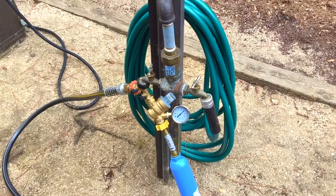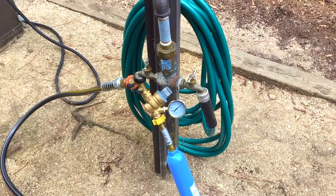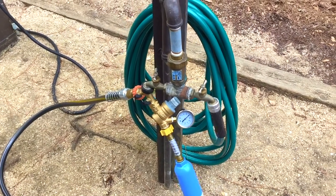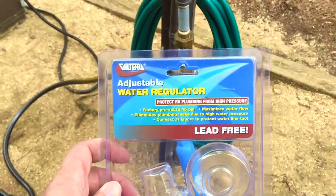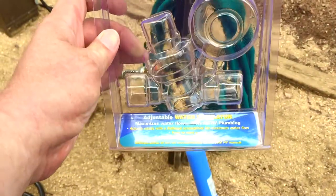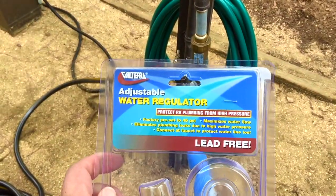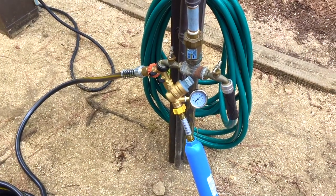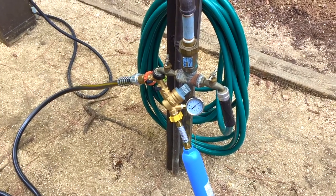I'm not necessarily pushing Valterra products — I'm not sponsored by them or anything like that — just referring to the difference that that type of regulator made as opposed to the generic one on the left-hand side. The package says adjustable water regulator, lead free. I definitely recommend it. I don't know if there are other manufacturers besides Valterra, but I can vouch for it firsthand. I'm sorry I didn't change over a little bit sooner, given the performance it has.